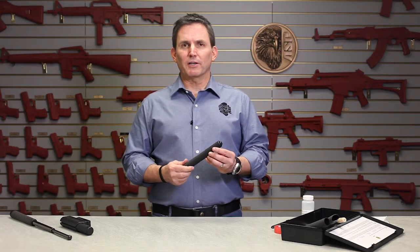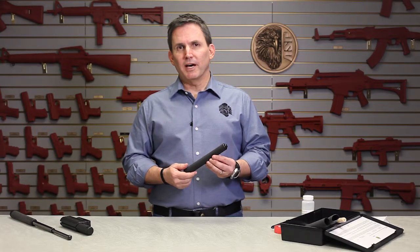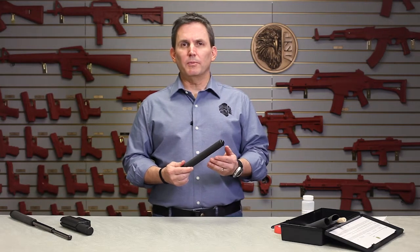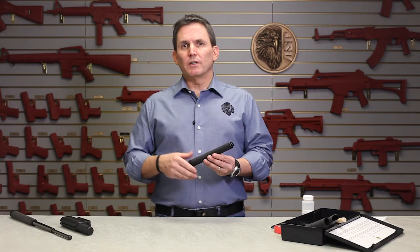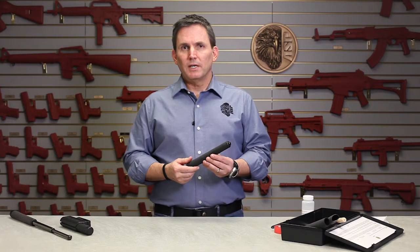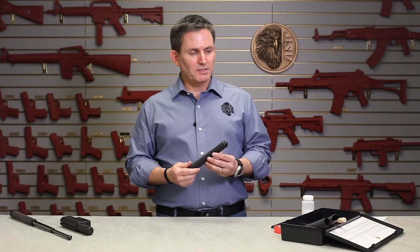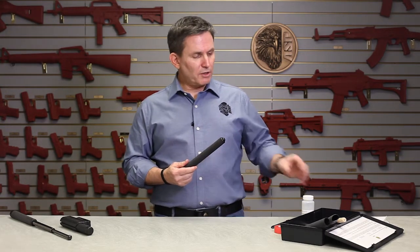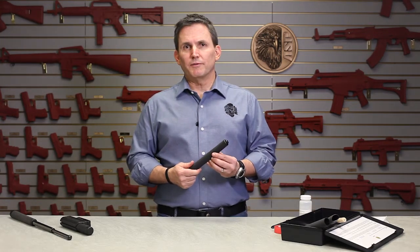Hi, it's Michael here in the ASP product training room and today I'm going to show you how to replace the foam grip in an ASP baton. The foam used in ASP batons is a proprietary compound engineered to be incredibly durable and long-lasting, but like any wear item, over long-term hard use you may find that you need to replace the grip. Doing so is easy and just requires an ASP grip kit, which has most of the parts and supplies needed to replace grips on ASP friction and talon batons, plus some isopropyl rubbing alcohol.